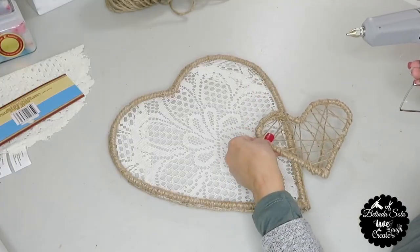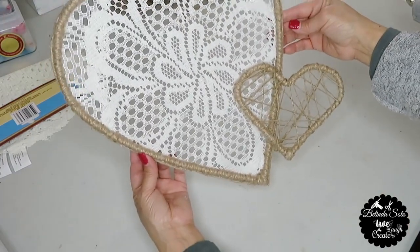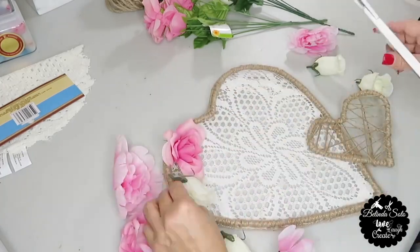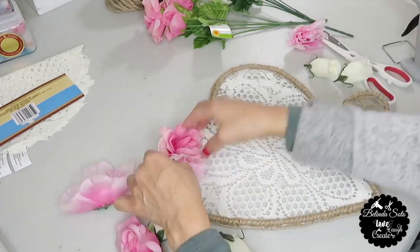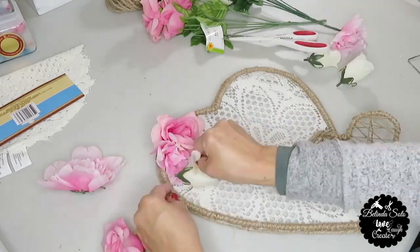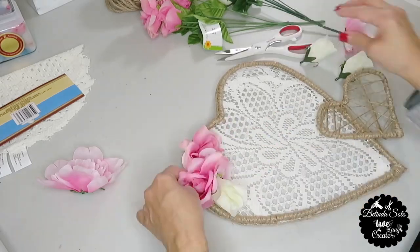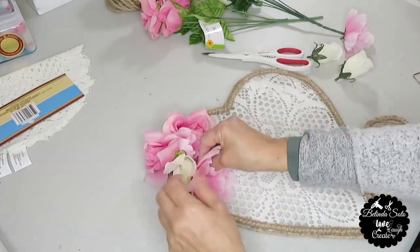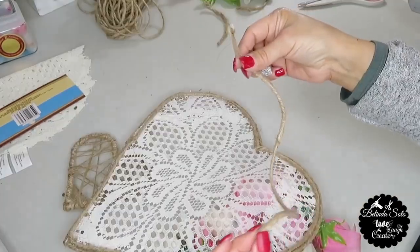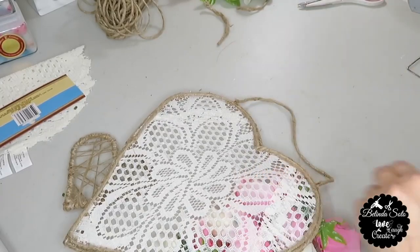Next I'm going to hot glue the small heart to the side of the big heart. And this is how the big heart looks with the small heart. Now I'm going to start adding the roses in the top corner — I'll be cutting off the plastic stem that the roses have on the backside so the rose can lay better when I hot glue them. And this is how the heart looks now with the roses. Lastly, I'm going to add a piece of cord on the backside so that I can have something to hang it with.